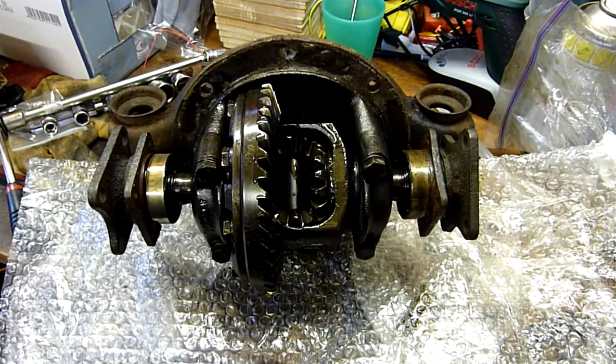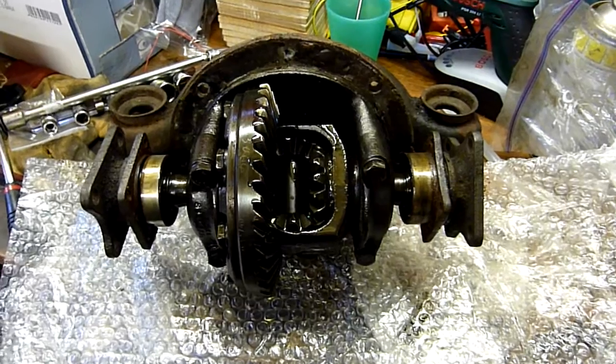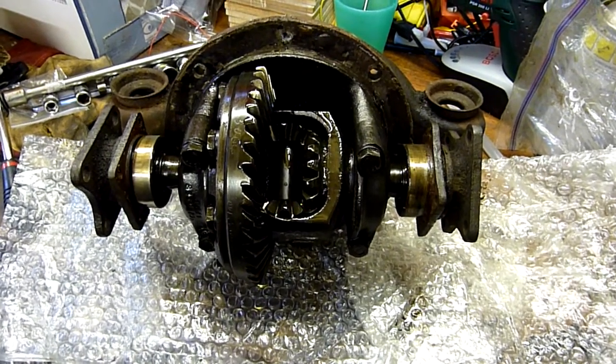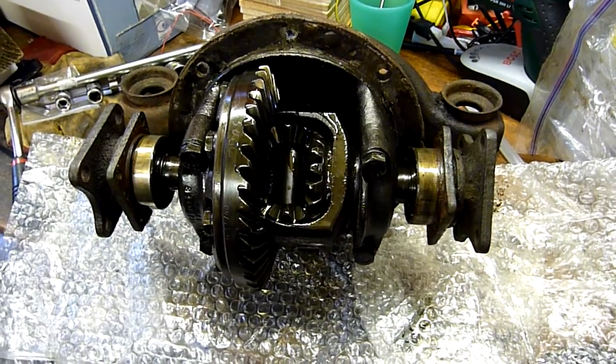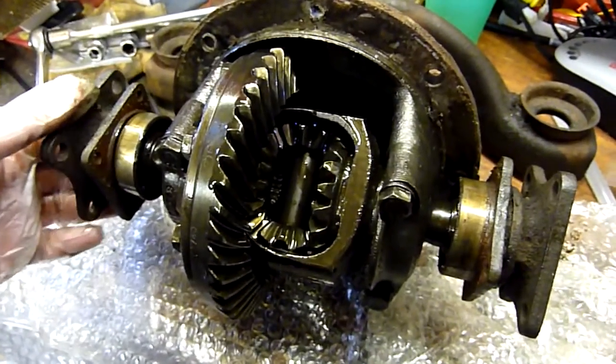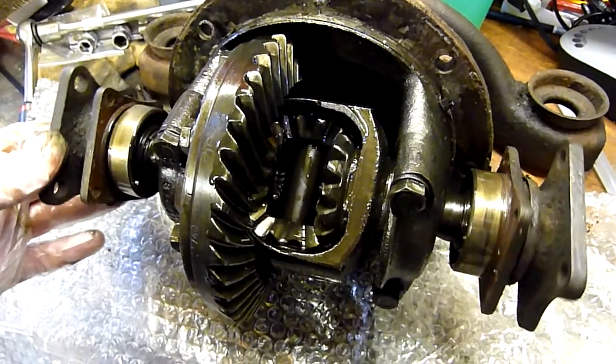We're currently looking at a Triumph 3.63 to 1 ratio differential as fitted to Triumph Spitfire, GT6, Vitesse, and Herald. This one originally came from a Spitfire 1500, believed to be one of the stronger of the diffs.